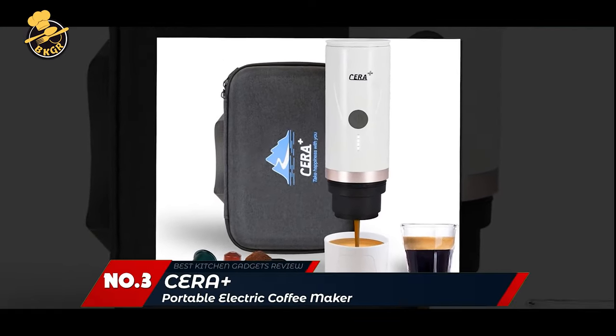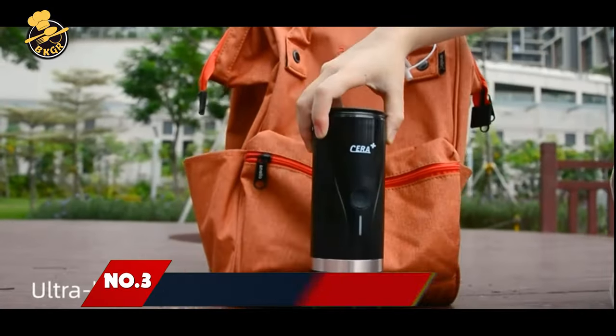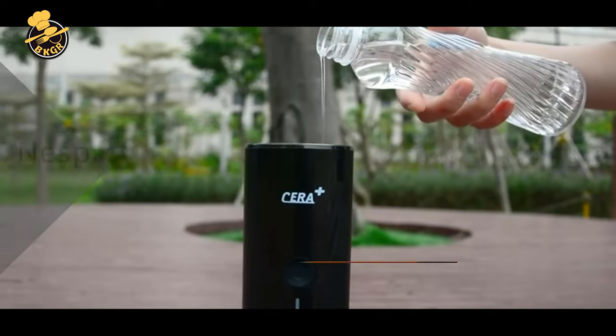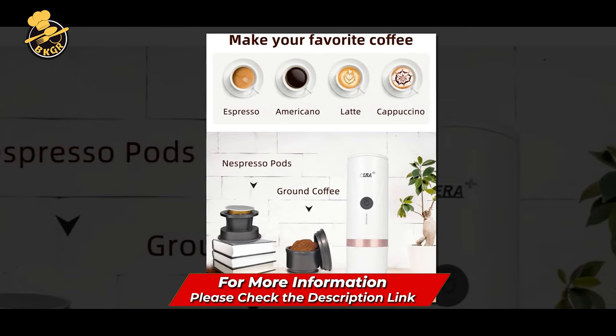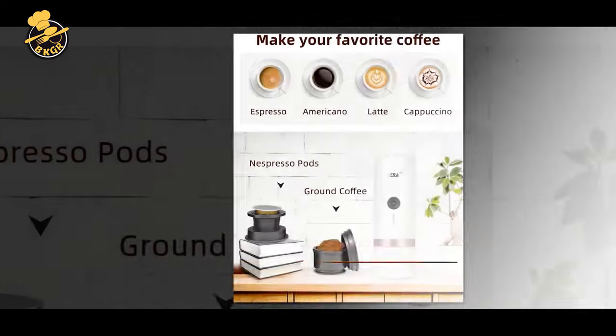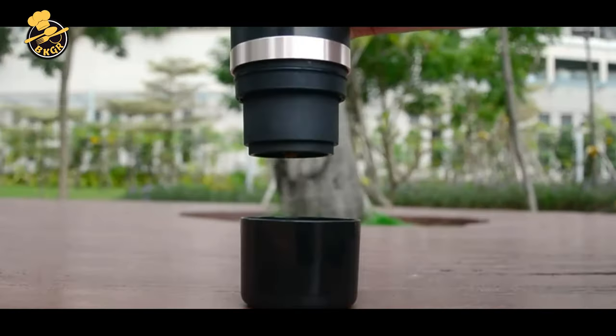Number 3: Syrup Plus Portable Electric Coffee Maker. The Syrup Plus Portable Espresso Maker is a simple, portable, and easy way to create your own espresso. This rechargeable, portable espresso maker is lightweight and portable. It can be used at home, office, or travel. It comes with its own bag.